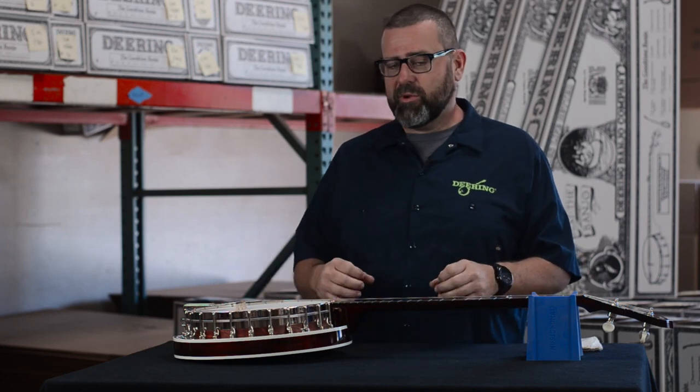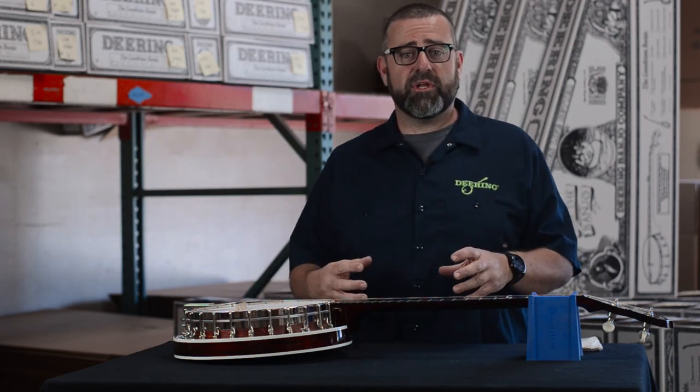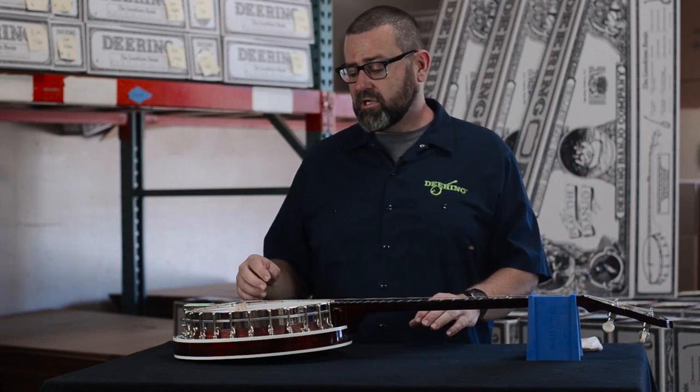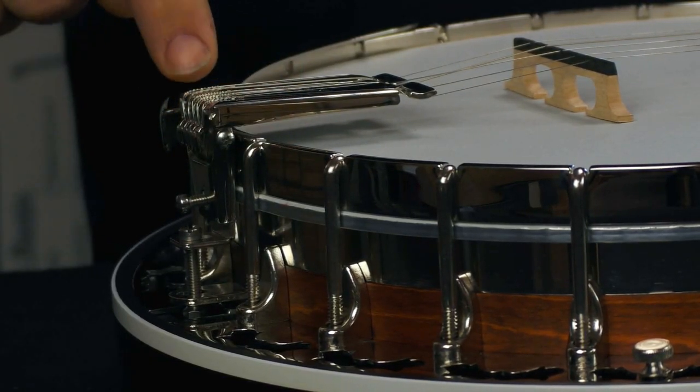The advantage of this tailpiece is that it kills a lot of the overtones that most other tailpieces provide. We don't want those overtones interfering with the actual tone of the banjo. Another way to check the adjustment is to make sure that the tailpiece is touching the tension hoop. This tailpiece, as you can see, is sitting above the tension hoop. We want that tailpiece in connection with that tension hoop so that it helps dampen any vibrations that may happen.